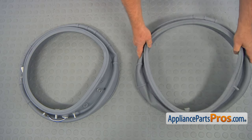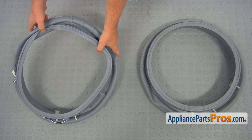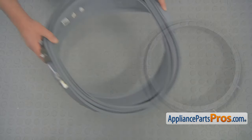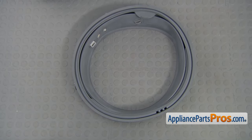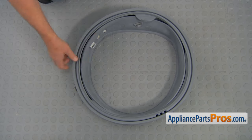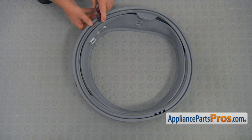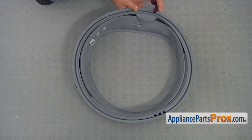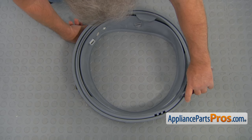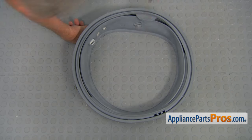This is the old door boot seal next to the new one. If you don't have this part, you can get it from AppliancePartsPros.com. Before installing the new seal, I'm going to use soap and apply it to the groove in four or five spots, then spread it and wipe the excess off.